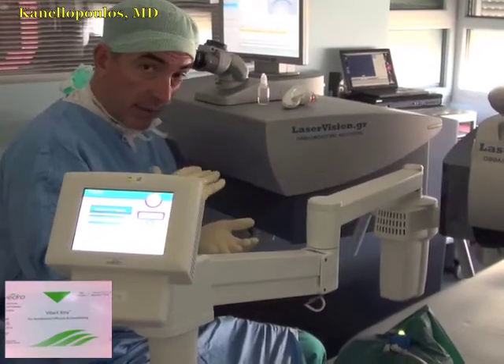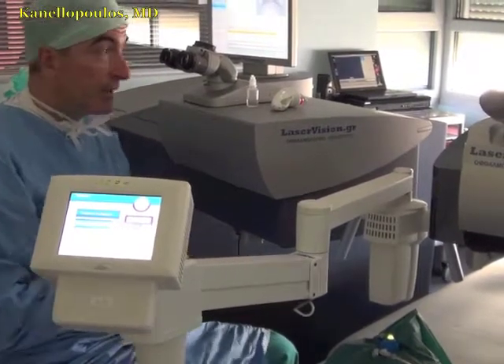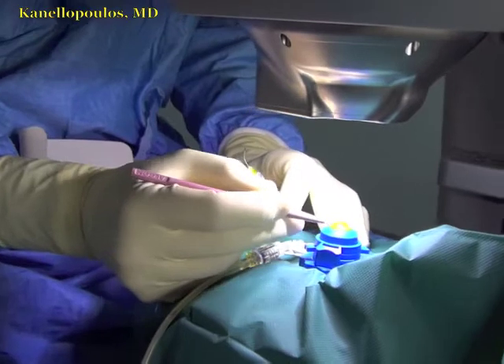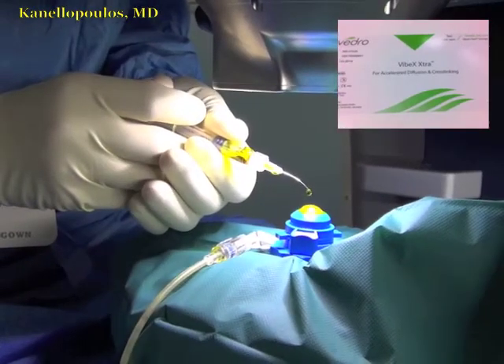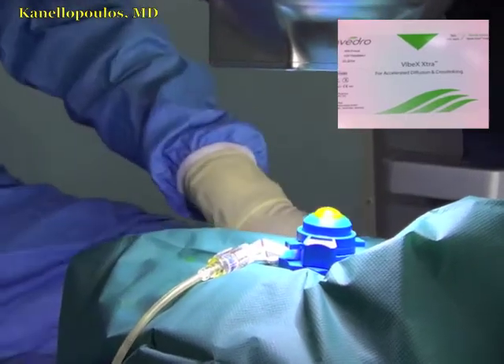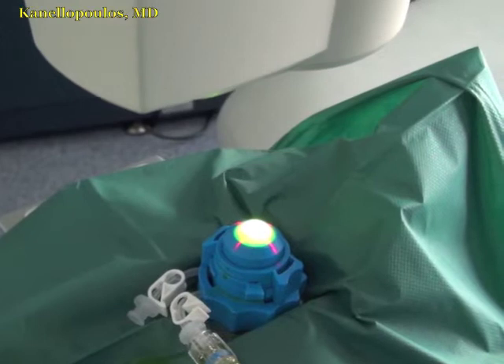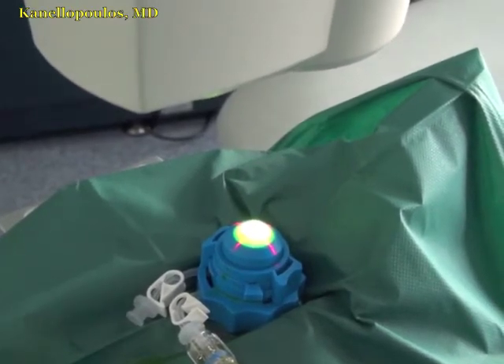Remember, the pocket is at 400 microns. Following this first session of deep collagen cross-linking, I'm scraping the surface of the donor cornea, removing the epithelium, and again applying 10 minutes of Vibex Extra, 0.25% riboflavin by Avedro. Then a very high-fluence second session — 7.2 joules — for this cornea.